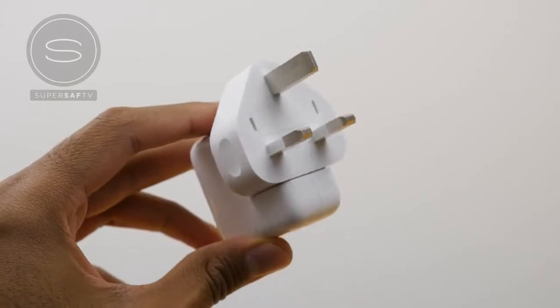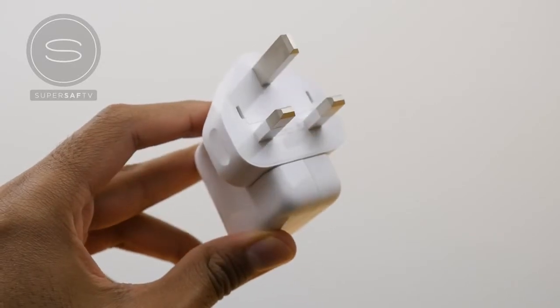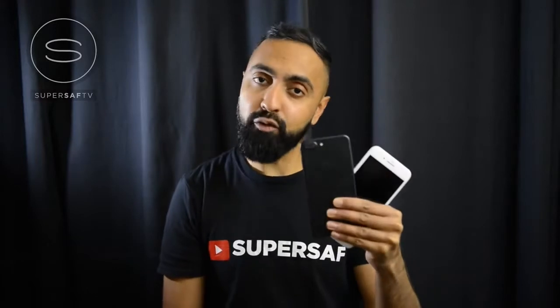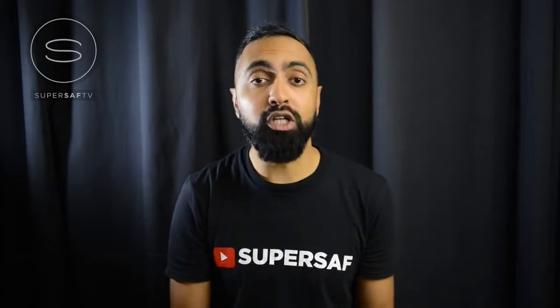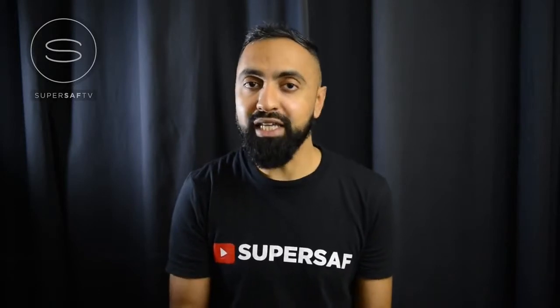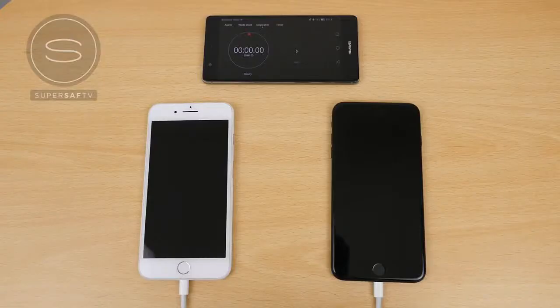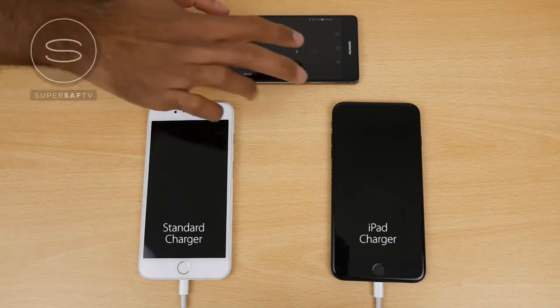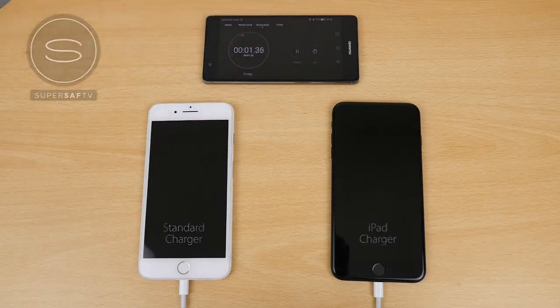I mentioned that if you use the iPad charger then the iPhone 7 Plus charges a lot quicker. To show exactly how much quicker, I have two iPhone 7 Pluses here. One is connected to the standard charger that comes out of the box, and the other is using the iPad charger. I'm going to start the timer and switch on the power on both at the exact same time.